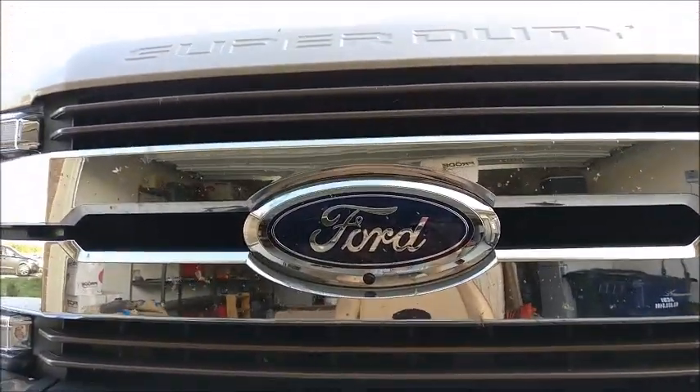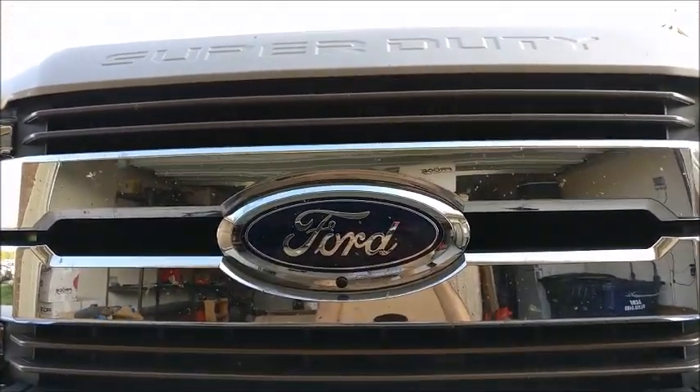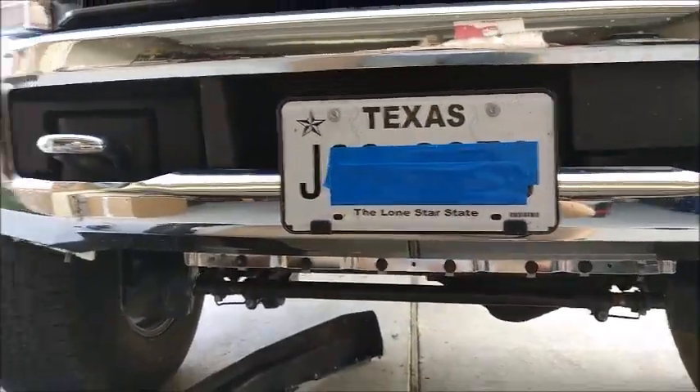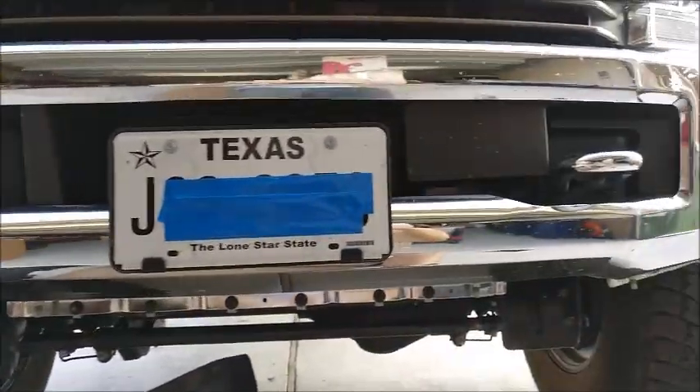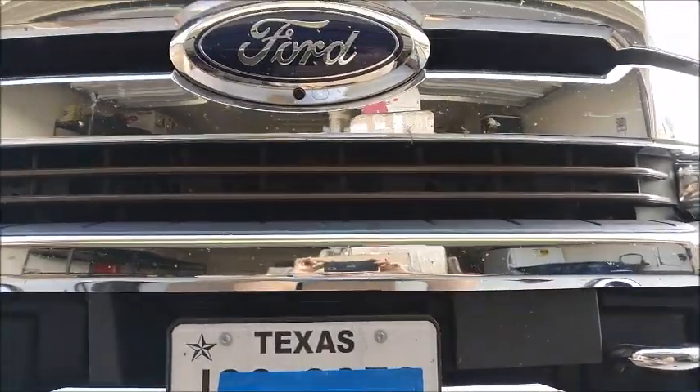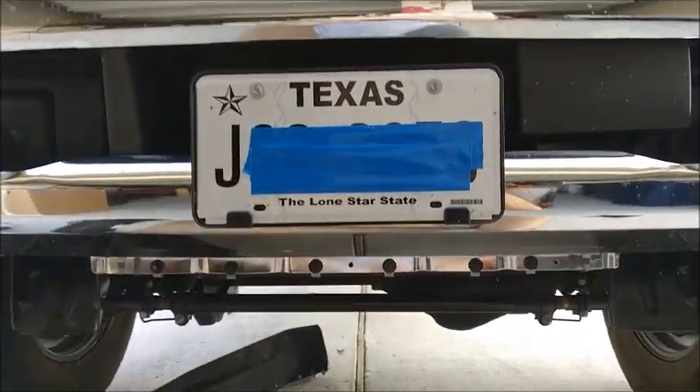Hello. Would you like your 2017 Super Duty to look like this? No air dam? Sure you would. The air dam looks dorky hanging down there, especially once you've lifted your truck. I'll show you how to do it.